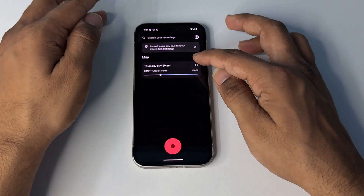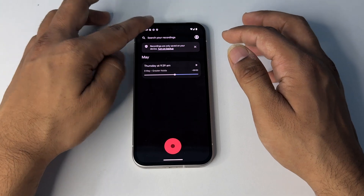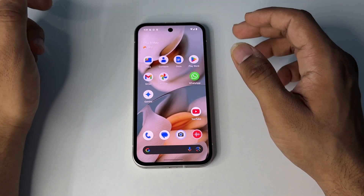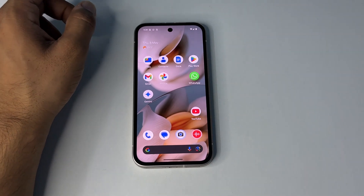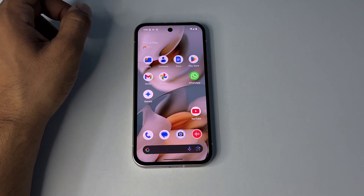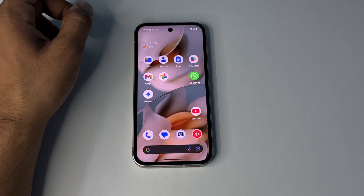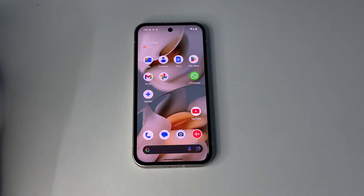If it's not working, there may be another issue. You can boot your device into safe mode, because restarting into safe mode will disable all third-party applications that could be causing the problem.